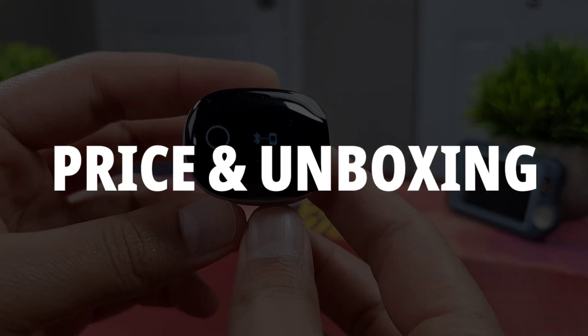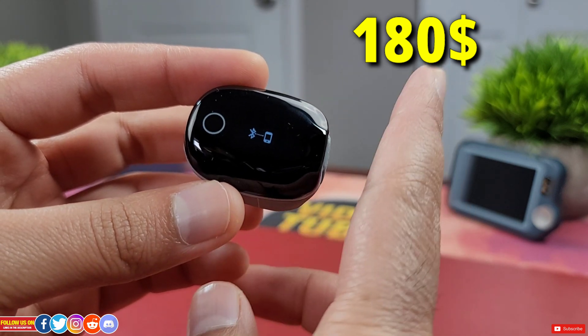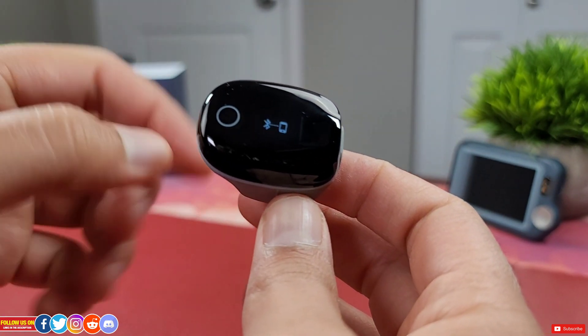Let's start with price and unboxing. This O2 ring is listed on Amazon for only $180 US at the time of filming this video, and the price may vary at the seller's discretion. Check out the links in the video description for a direct link to this product and any discounts.